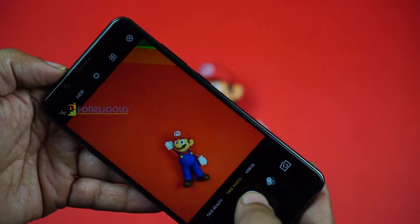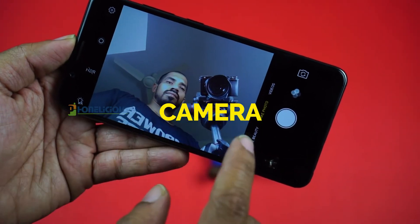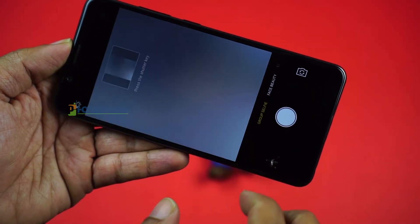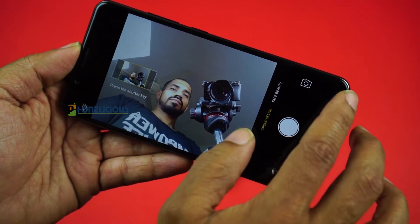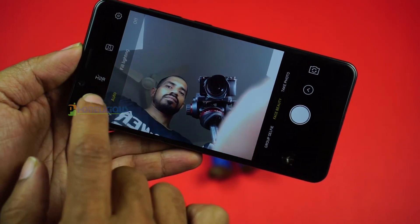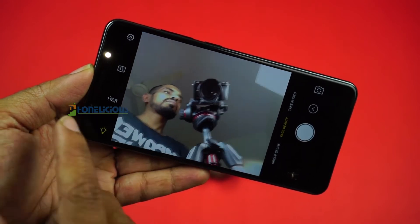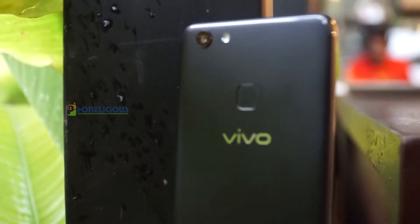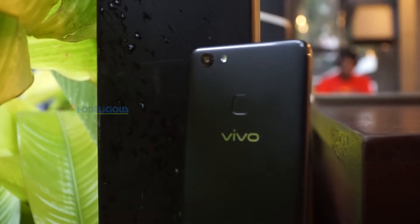When it comes to Vivo mobiles, the primary focus is the selfie camera. Just after the Vivo V7 Plus was launched, there were a lot of controversies around it, especially regarding the megapixel count of the front-facing camera. It is still not clear whether the front-facing camera is a 24 megapixel or a 19 megapixel sensor. But as I usually say, megapixel is only one factor which determines picture quality.